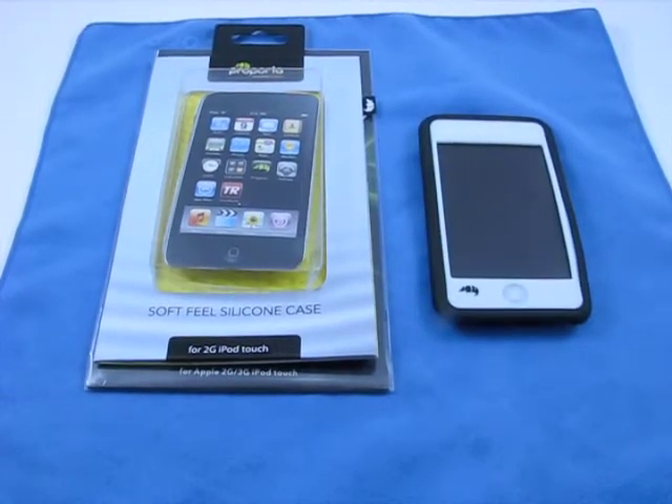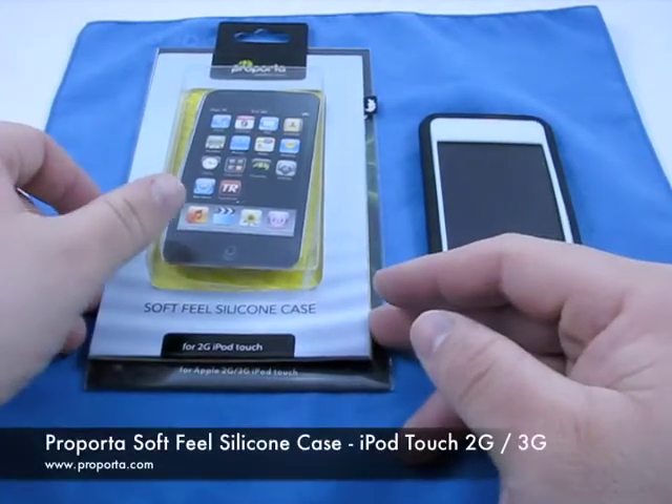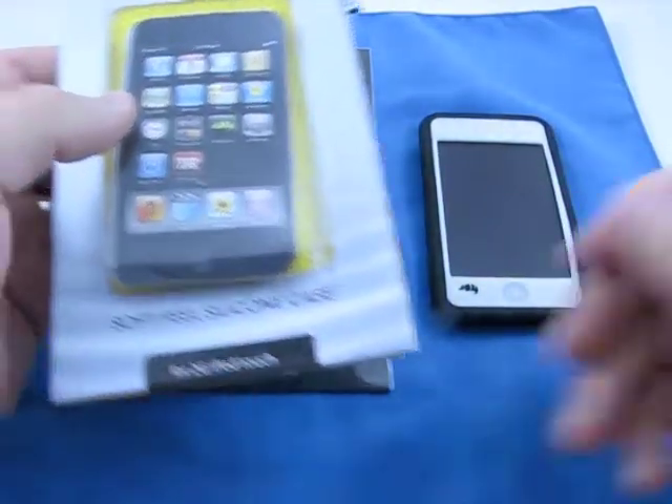Hi, this is Aaron with Zollotech. Today we have a new Purporta case for you for your iPod Touch 2G or 3G — they are the same form factor. We actually have the case applied to the iPod Touch, so just wanted to show you the case as usual.